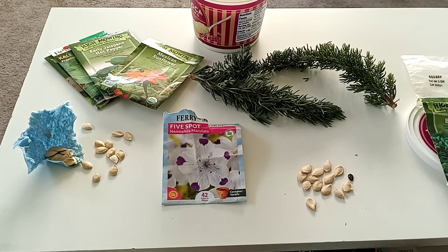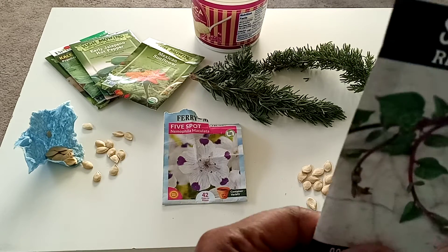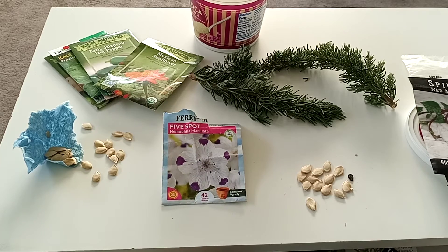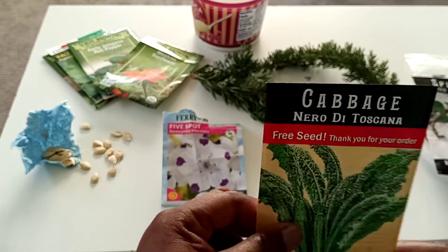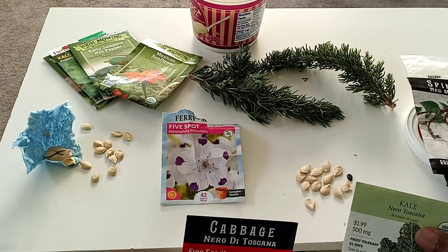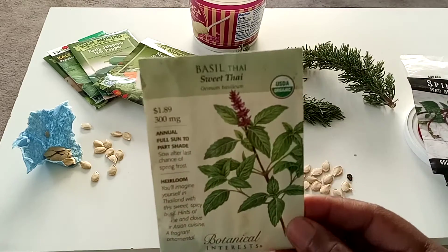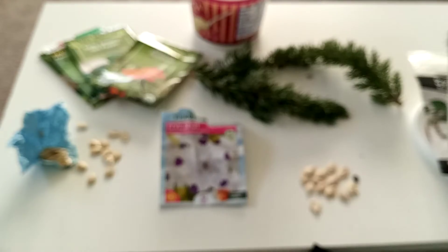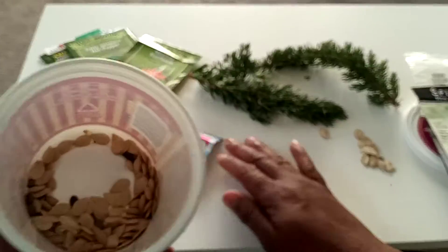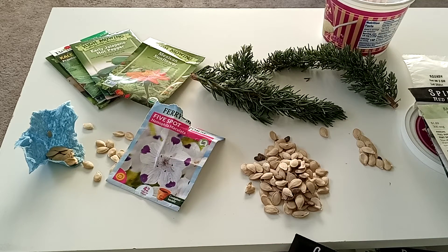I'm thinking about giving her some huckleberry, but I'd rather give her seeds that are big — like some Malabar spinach, she's never heard of that before. So I'll give her some of those. She gave me squash, watermelon, pumpkin, and flowers, so maybe I'll give her some basil — this is Thai sweet basil. I'll give those to her and put them right back in the little container she gave me mine in.